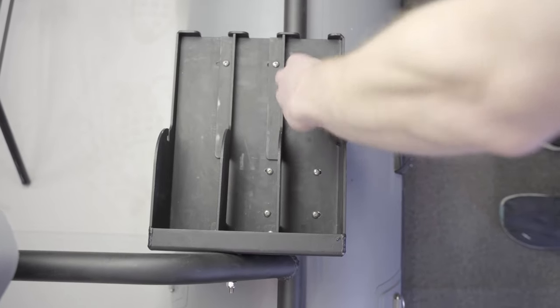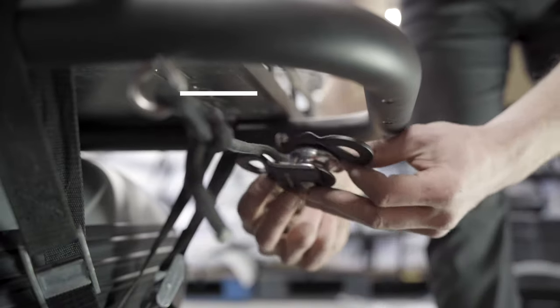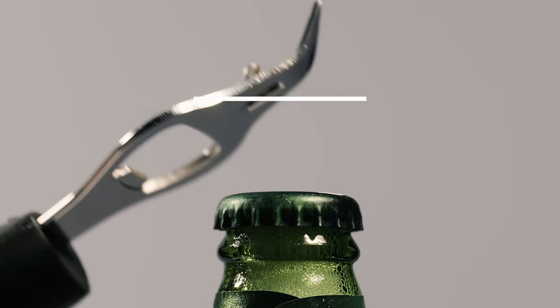The last step is to install the reel bungee. To install the anchor pulley, slot the pulley over the rear anchor rope and secure with the quicklink.